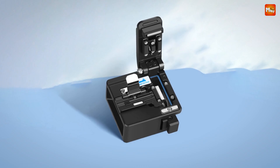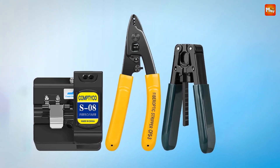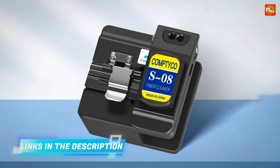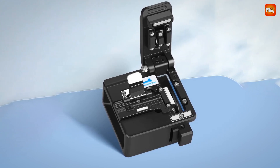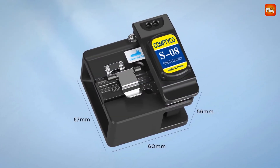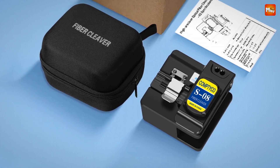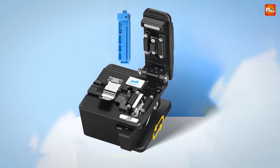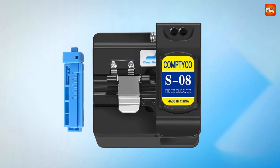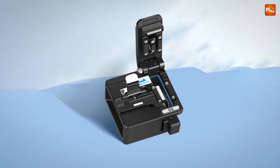The S8 is equipped with an automatic tool return feature — just open it and the cover slides back, ready for the next cut. The high-quality slide rail ensures durability and smooth operation cut after cut. Its anti-broken fiber design features a high-elastic rubber pressure pad that won't crush your fiber-optic cables even in colder weather. The sponge-pressing block stabilizes the fiber, preventing displacement during cutting. The anti-slip bottom mat and adjustable knife wrench storage slot add convenience and stability.